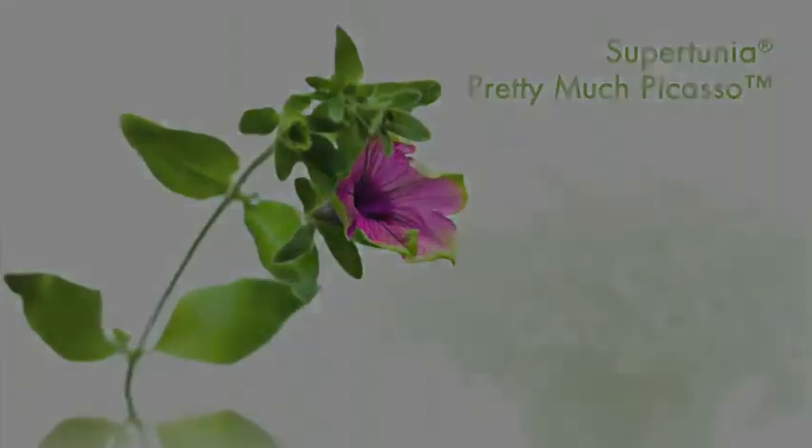One thing customers will like: the Picasso is a self-cleaning plant. They do the dishes, they can vacuum — no, that just means no deadheading. So the Picasso is a self-cleaning plant. Just remember that.